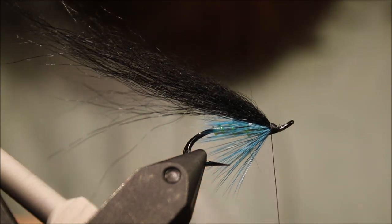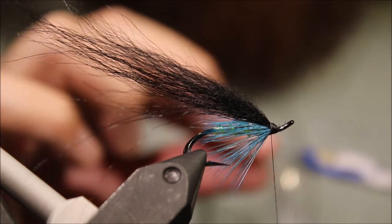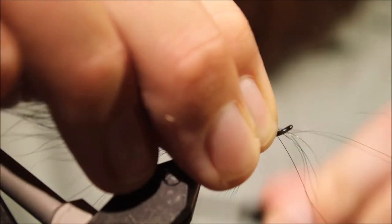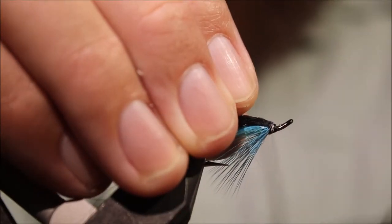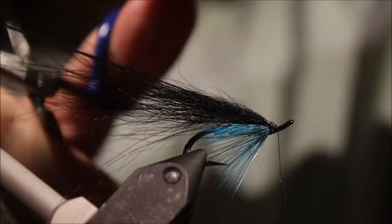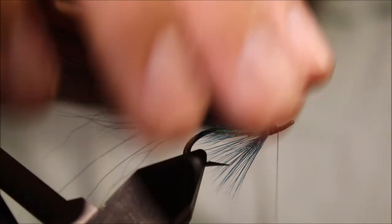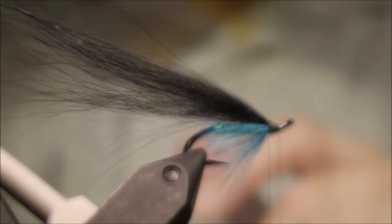Now this is a wee addition — I'm just going to take a little bit of Angel Hair. This is the 'midnight' colour, I think — it's got black, pearl, and silver in it. Just a few strands, fold it back, secure with wraps, and I'll trim it so that it's about the length of the fox, maybe the longest Angel Hair strands just coming slightly beyond the fox. I think that's a nice balance.